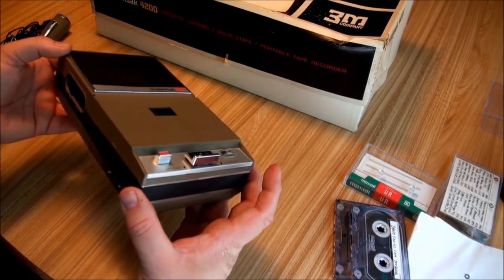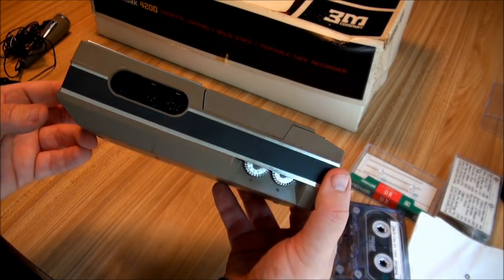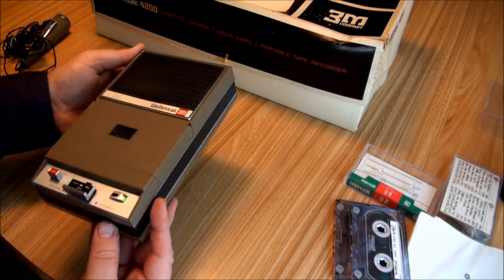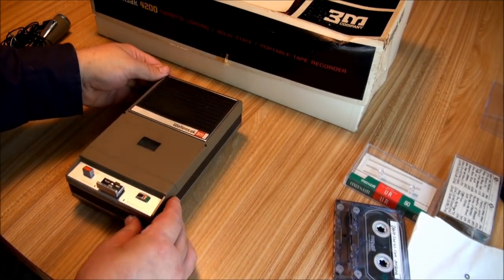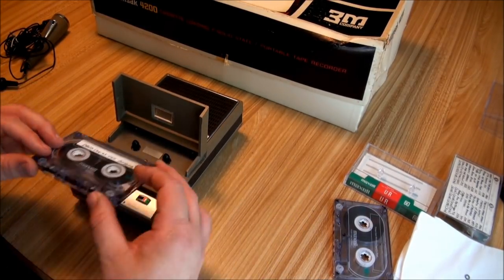As you can see, this is a Philips 3302 model. Anybody familiar with the Philipses will recognize that. And let's see how it plays.